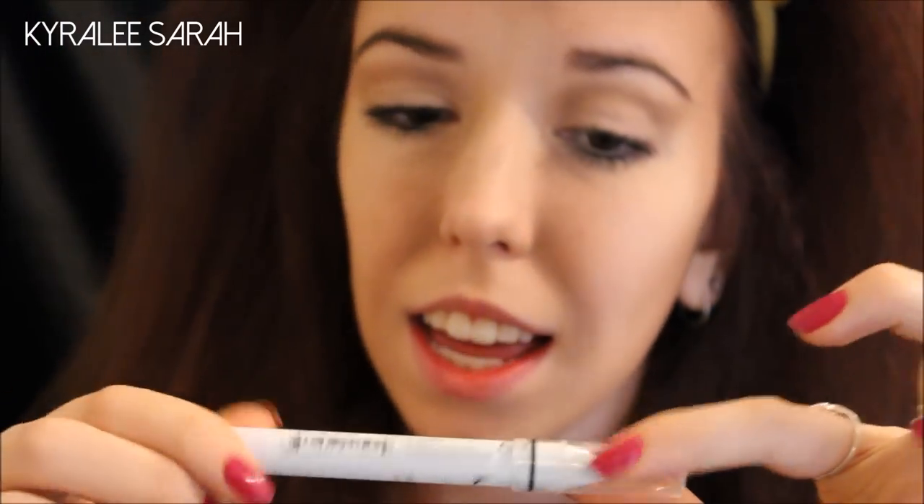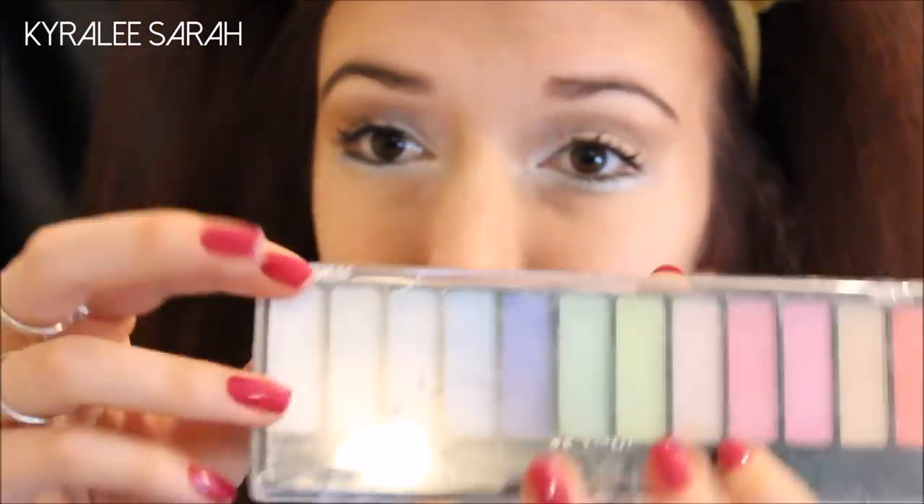I am using NYX Jumbo Pencil in the colour Milk. You can use a white eyeliner or a white gel liner or something, but I am choosing to use my NYX. First off I am starting in the corner of my eyes, then I'm going to use my finger to blend it out a bit.